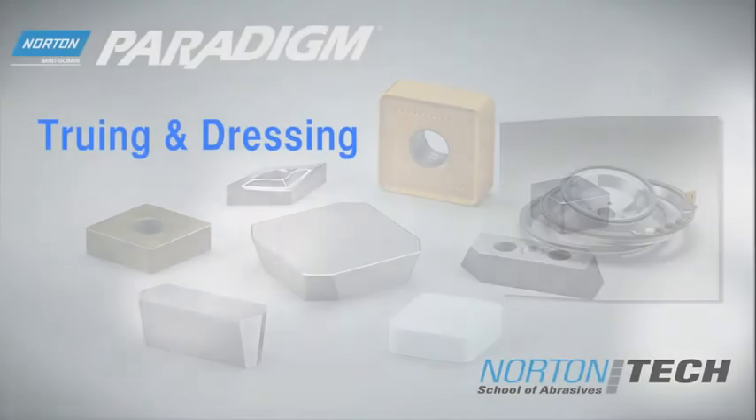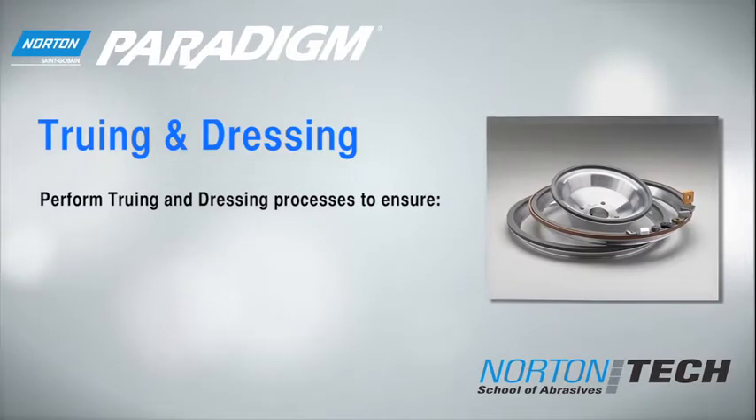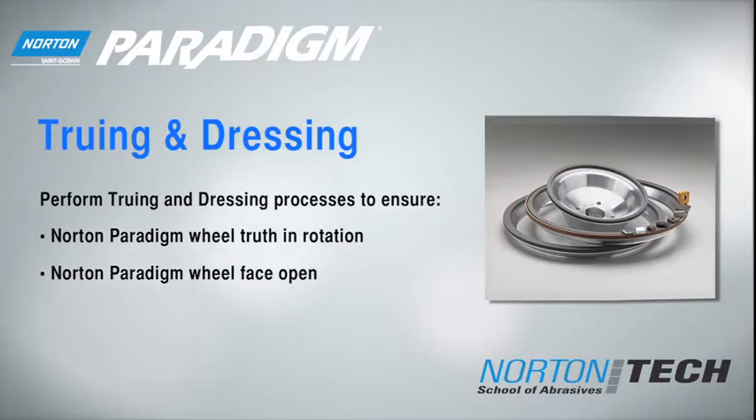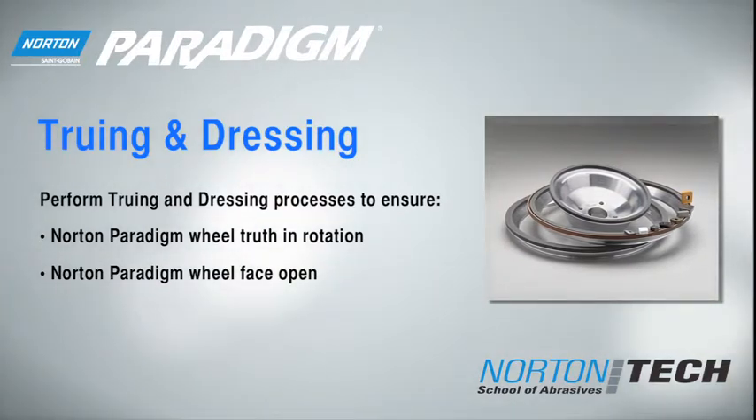Before you can grind tungsten carbide or ceramic inserts, it's important to true and dress the wheel properly. Norton Paradigm wheels' online truable bond technology enables easier truing than competitive wheels and allows the wheel face to stay open and hold form longer, resulting in increased wheel life for more parts per dress.